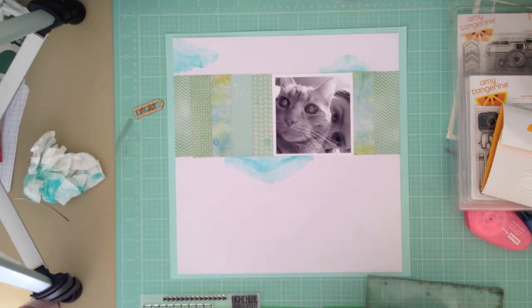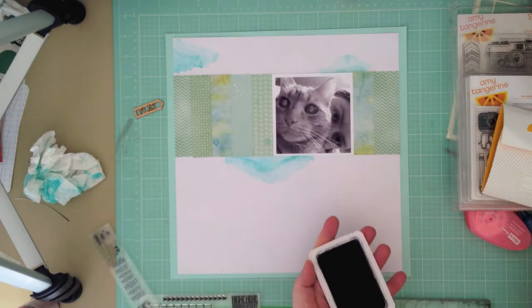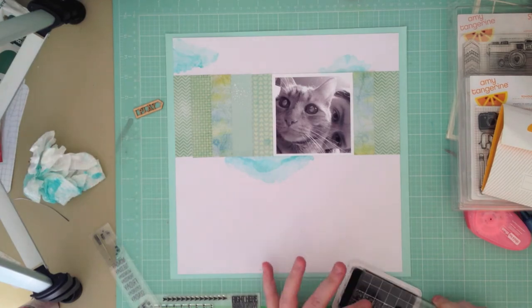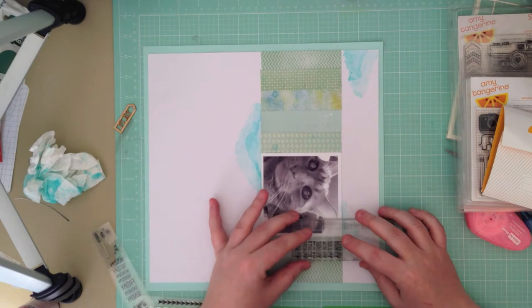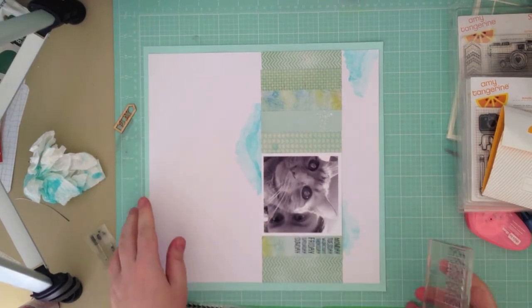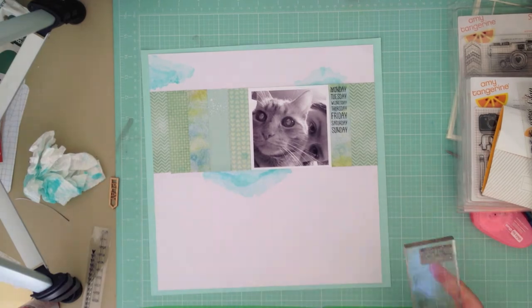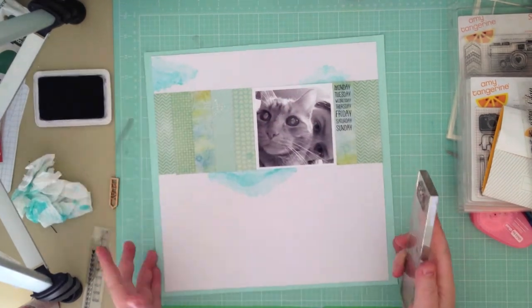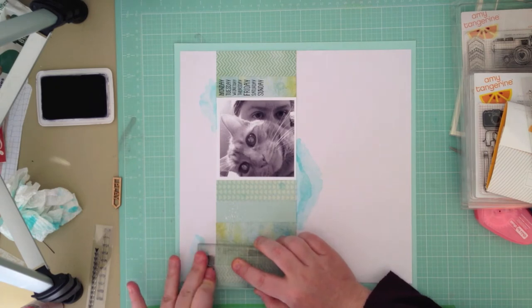Once that's done, I'm going to start adding some stamping in black ink. I have always used Versafine ink, and recently I was lucky enough to get one of the Heidi Swapp black archival inks. I'm not sure if they're available in Australia yet — I know that Olga at Sassy Scrappers had some, but I haven't seen them anywhere else out here. You can get them from Michaels in the States. It's a fantastic ink pad — if you can get your hands on one, get it, because it's really great.